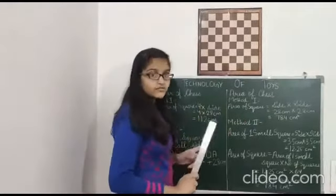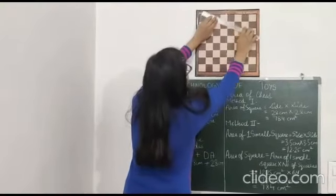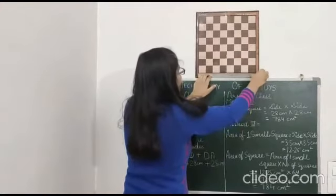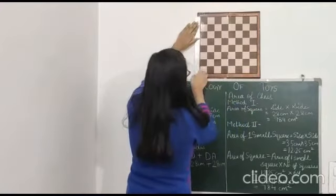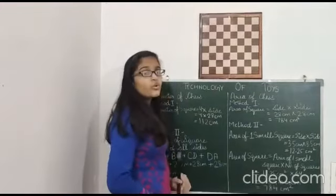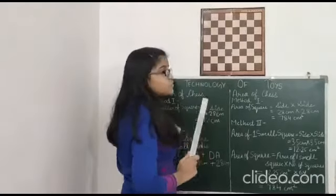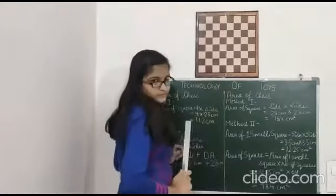Now measure all the four sides. Measurement of Side AB is 28 cm. Measurement of Side BC is 28 cm. Measurement of Side CD is 28 cm. Measurement of Side DA is also 28 cm. As we all know that all four sides of a square are equal, and all the four sides of this chess board are also equal. So that means this is also a square.